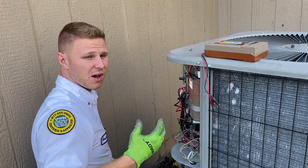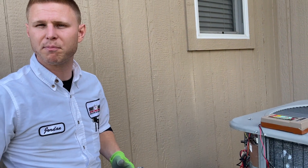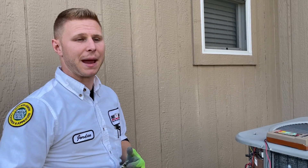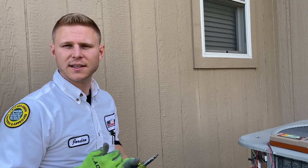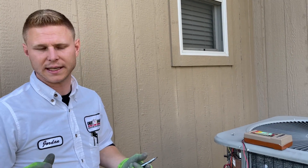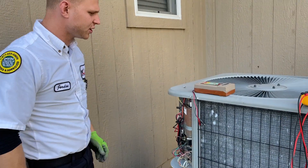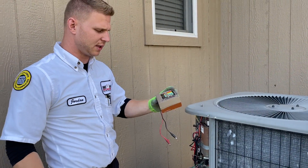You have to understand — the wires themselves can degrade, rub against stuff, and create a false bad reading. If I were to get a bad reading, I would go into the compressor and check directly at the terminals — that's how you're supposed to check it. But if I get a good clean reading through all the wires, it tells me the compressor and wires are okay. If we get a bad reading, we proceed and really start looking into it. If we get all good readings, my compressor and wires are okay.